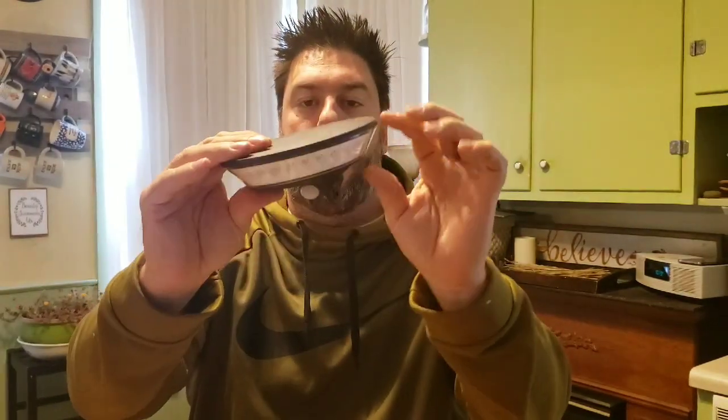Inside the box it looks like there's a bag with directions, some sort of mounting piece, and the solar wall light itself. Look at how all the LED lights are arranged all the way around — that's kind of cool. Let's look at the size difference between this and the Atomic Beam Sunblast. It looks sort of like a spaceship.